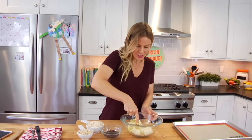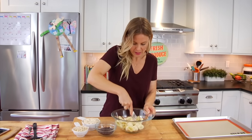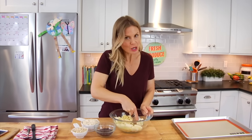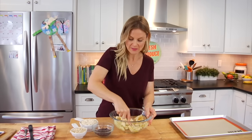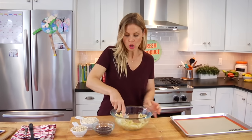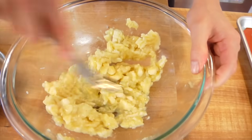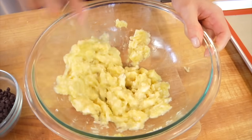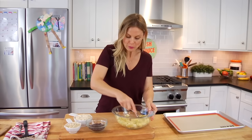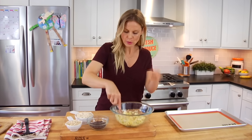The bananas I'm using today are just starting to have some brown spots on them, and this totally works for the recipe. As you may or may not know, the browner your banana is, the sweeter it is because the sugars start to develop more. Ideally, you want to let the banana sit on the counter for a while. You could use really brown bananas or bananas like mine — both will work. The biggest difference is end texture: super ripe bananas make the cookies a little bit chewier, while bananas like mine give the cookies more bite, almost like there are banana bits throughout.